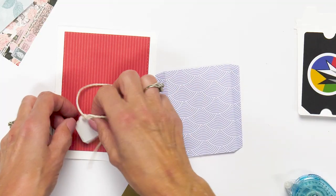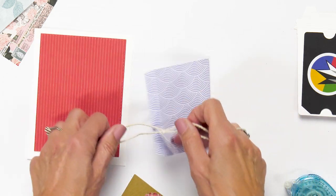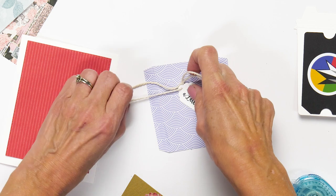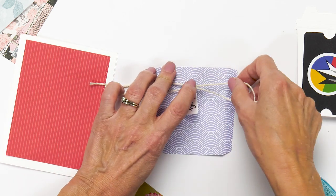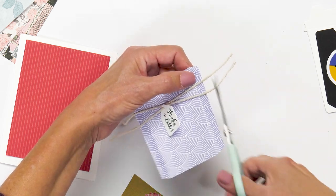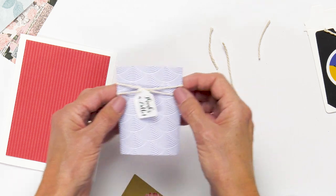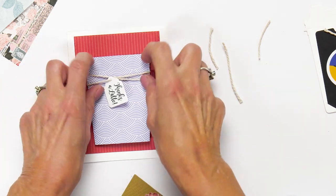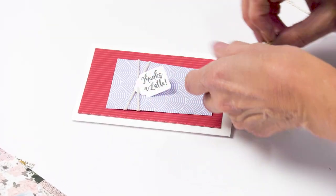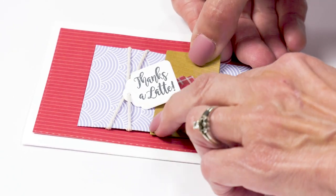I just took two little strings — you could use any kind of twine — tied a little knot in the center, then add it on and tape it down. Trim it off, then fold it over and attach it to the card base, just like that. Add the sleeve, and you can see how quickly these come together — so easy.